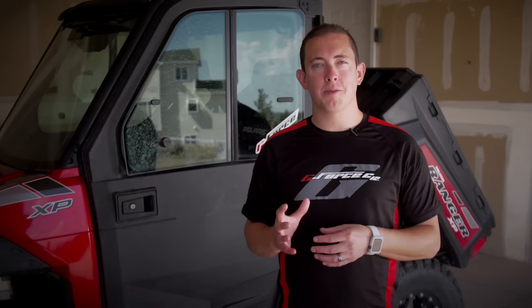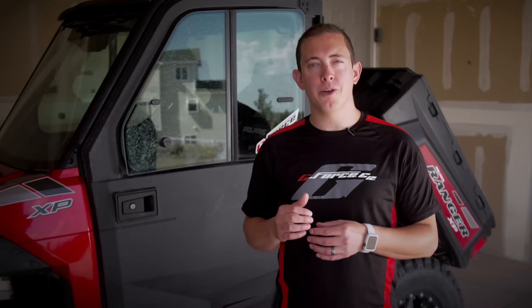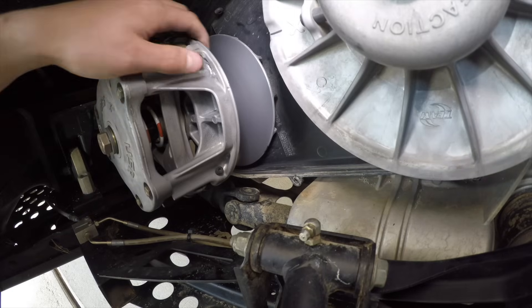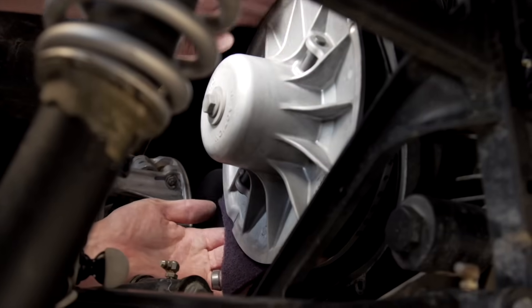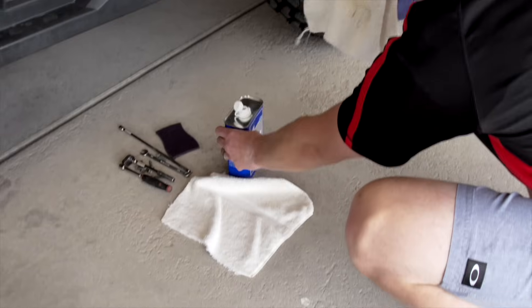Once you've selected the correct belt, you've got to properly install it. Let's take a look at this Polaris Ranger, which is about to get a brand new G-Force belt. Before installation, make sure the clutches are aligned according to the manufacturer's specifications. Clean the sheaves with a Scotch-Brite pad. Then use alcohol or acetone on the clutch sheave area. It's important not to pour the acetone or alcohol directly on the clutch sheaves.